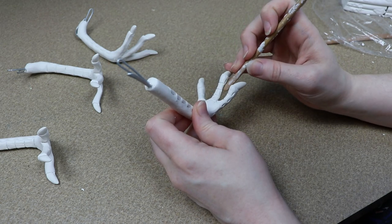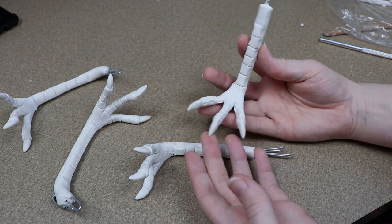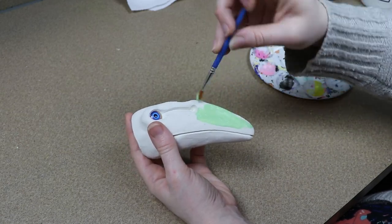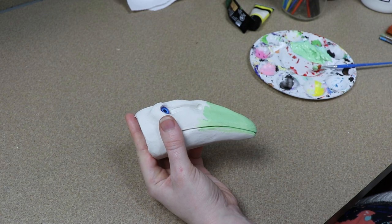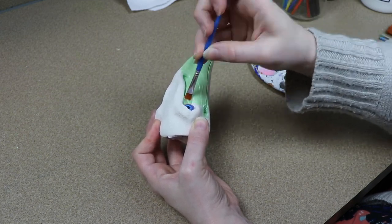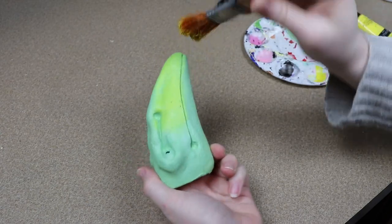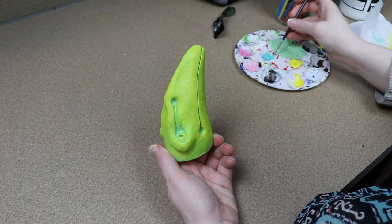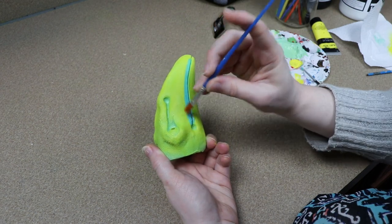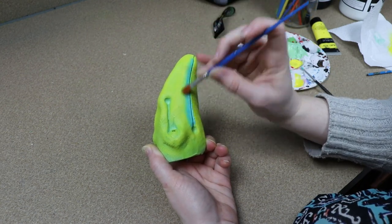Once we're done baking and they've cooled to touch, we can start working on painting them. I'm going to start painting the clay head first, and the colors I'm going to be using are based off of the Kiel Build Toucan. I really like the coloring of this toucan — it has a lot of greens and oranges and reds. I'm going to start by priming the entire clay face with a really bright green, and then slowly adding each color one at a time. The next color I'm going to add is more of a turquoise, kind of bluish-green, and I'm just going to mark out where that's going and blend it in. Some colors I'm going to be blending in; others I'm just going to be painting as markings, so they'll be more defined.